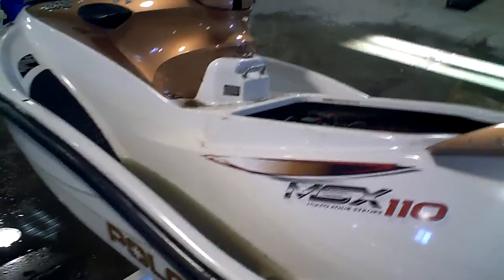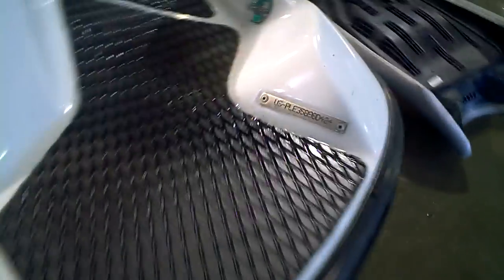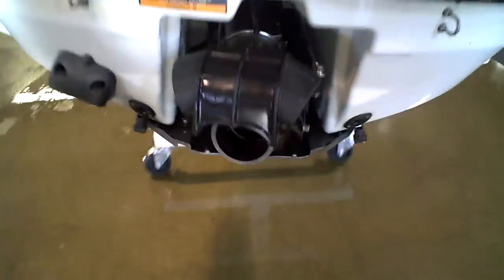Lot number is 1100A, there's a label, there's a VIN number there, there's the pump parts back here.